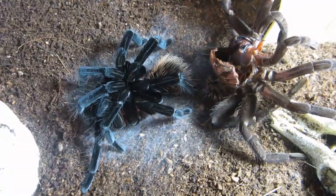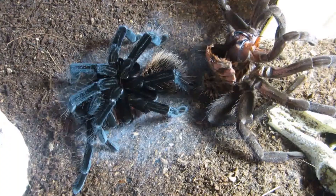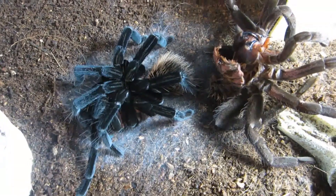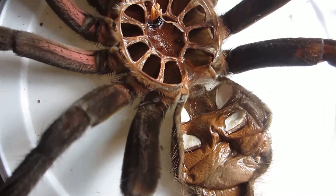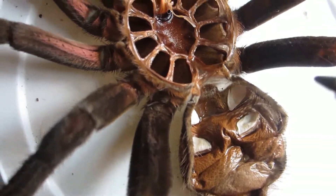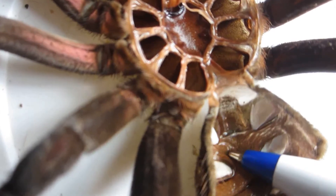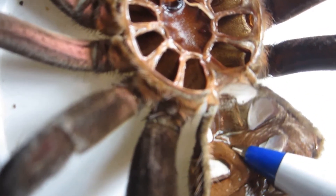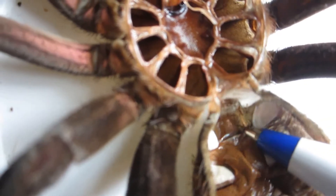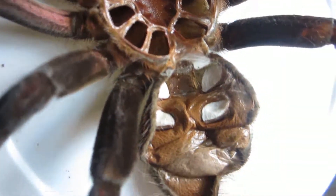My Zenitha Simonis molted successfully. I was told it was a male, but let's check it out. Here is the molt of my Zenitha Simonis, the Colombian Lesser Black, and indeed there is no flap at all through here between the first two pairs of book lungs. Between the first pair of book lungs there's absolutely no flap, which means it is indeed a male.